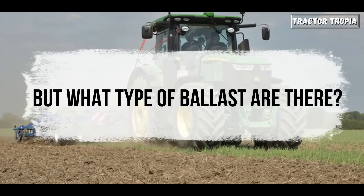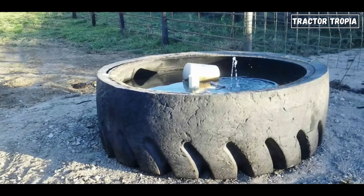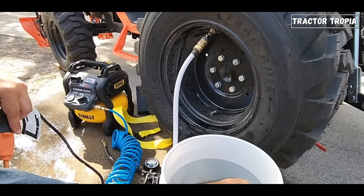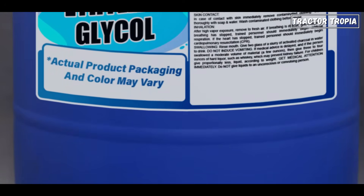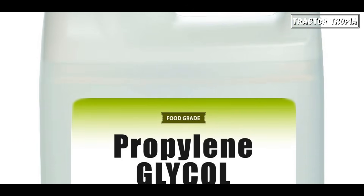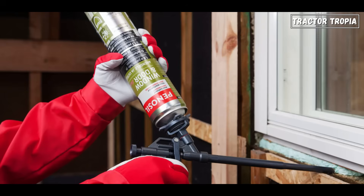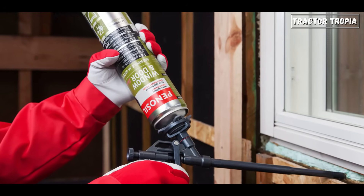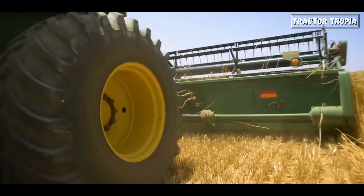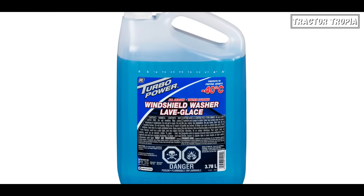But what types of ballast are there? There are different types of ballasts for tractor tires, each with its own characteristics. Water is cheap but lacks freeze protection and is suitable for warm climates. Calcium chloride provides excellent freeze protection but is highly corrosive and needs tubes for rim protection. Ethylene glycol offers freeze protection and is easily available but is toxic. Propylene glycol is a non-toxic alternative but more expensive. Windshield washer fluid is widely available and affordable but has limited freeze protection. Polyurethane foam is costly, freeze-proof, and makes tires flat-proof, but it's only available through dealer networks. Water, calcium chloride, and windshield washer fluid are commonly used due to their availability and affordability.